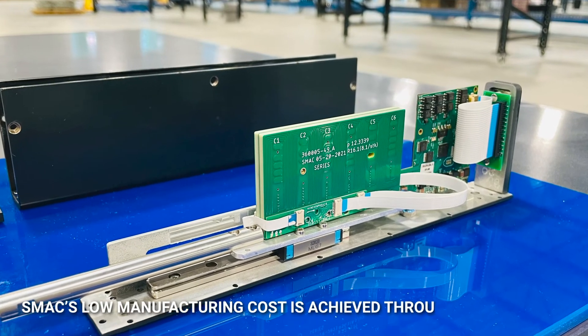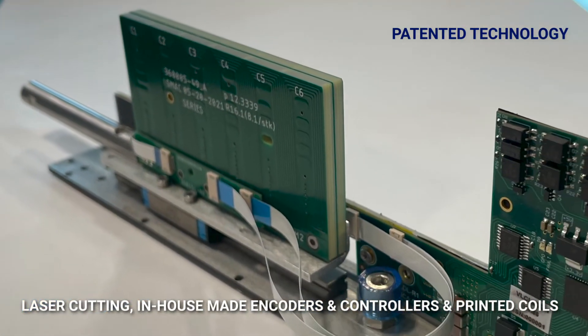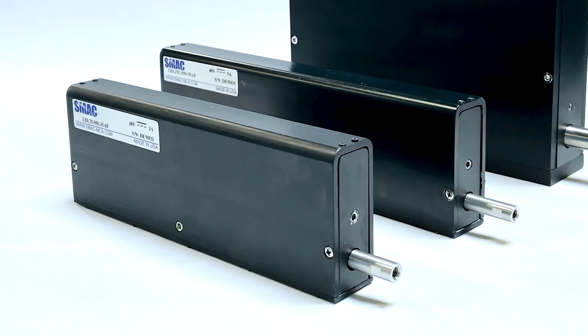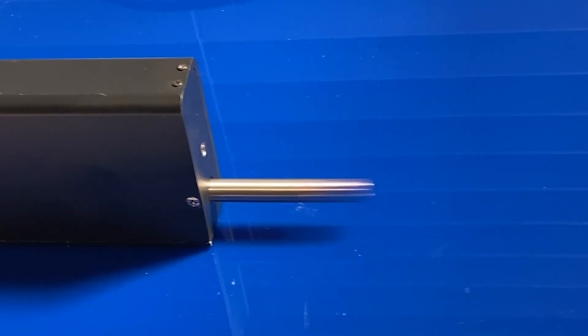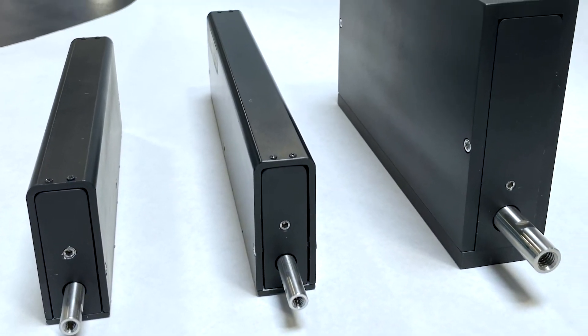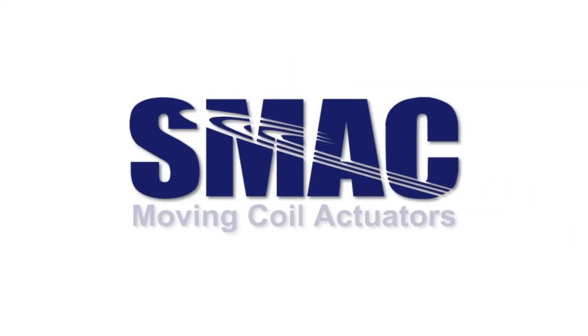SMAC manufactures its LDL actuators using laser cutting, in-house made encoders and controllers, and printed coils, ensuring the highest quality and the best price. Switch now to SMAC's LDL actuators — the cost-effective solution that provides both speed and accuracy and lasts up to 100 times longer without surprise failures.